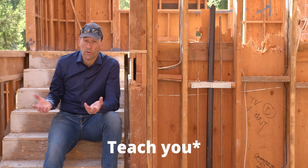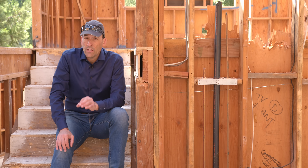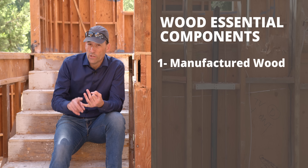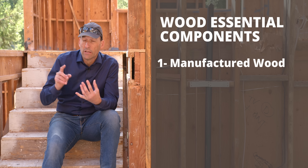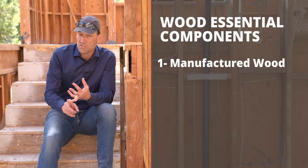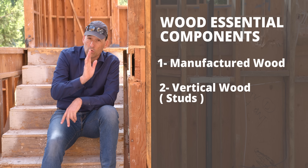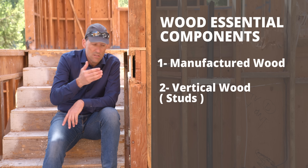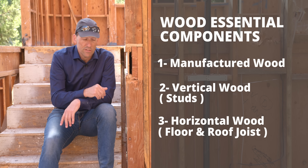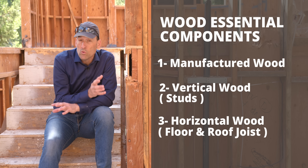One of the first things they teach you at carpenter school is how wood should go together. Wood has three essential components: manufactured wood, which is largely dried and glued together and extremely stable; normal dimensional wood used the long way as floor and roof joists; and wood used vertically as studs. You really shouldn't mix and match those woods because they move differently.